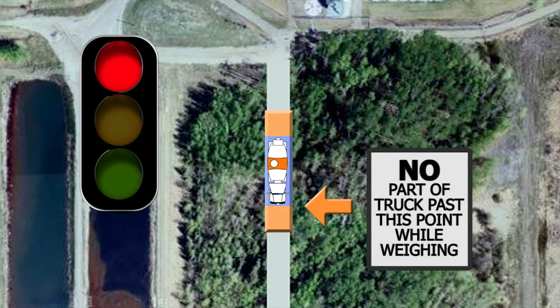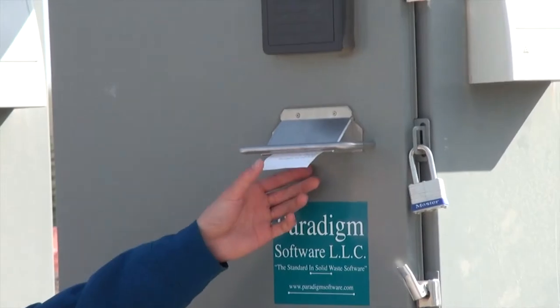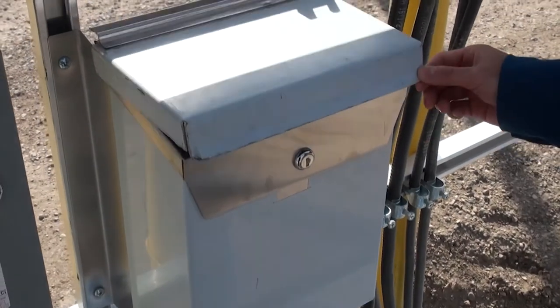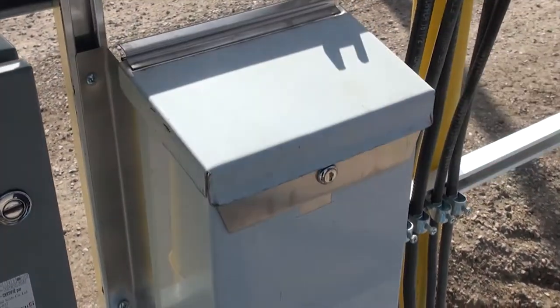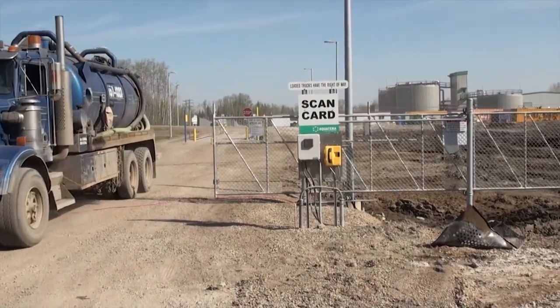Center your vehicle on the scale between the laser detection sensors. Once the light flashes green, scan your card, record your outbound wait, and collect your receipt from the kiosk and place your fully completed manifest in the drop box. Drive slowly off the scale towards the gate, which will automatically open, allowing your vehicle to exit.